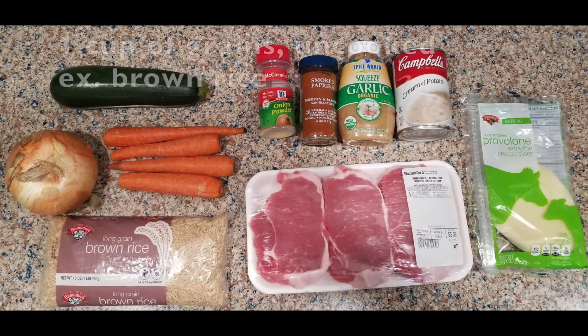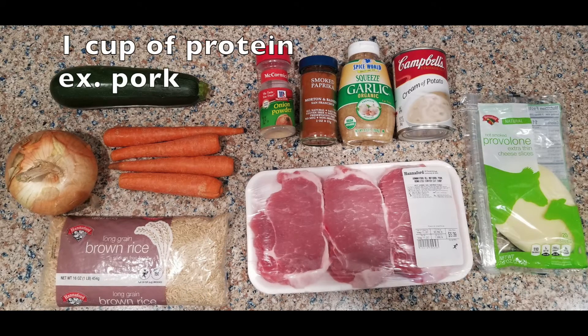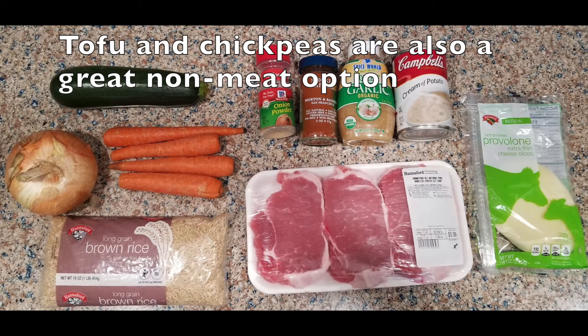For this recipe, you'll need one cup of uncooked grains — I'm going to be using brown rice. One and a half cups of vegetables; they can be fresh, canned, or frozen. I'm going to be using onion, carrots, and zucchini. One cup of protein — I'm going to be using pork. Don't forget about all those great non-meat protein options like tofu, chickpeas, or any type of bean you prefer.